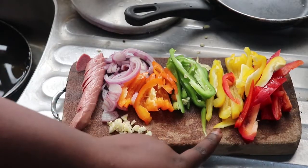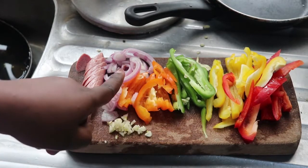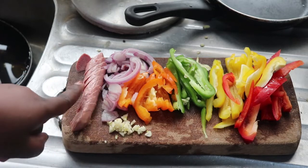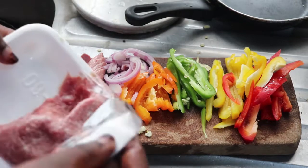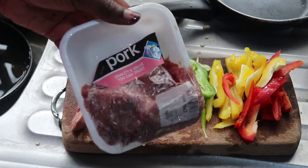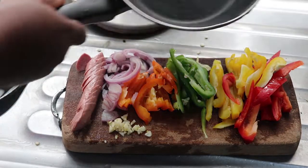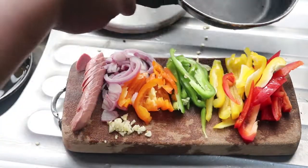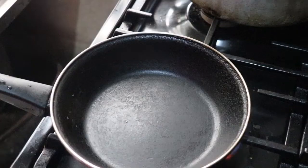Let's jump right into the main video. I have red, yellow, green, and orange bell peppers, chopped onions, hot dogs or sausages, minced garlic, and minced pork. I'm going to use all of this to make an egg fiesta, or egg frittata as some people call it. I'm using a small frying pan so the egg has some height to it, and I'll be using four eggs.